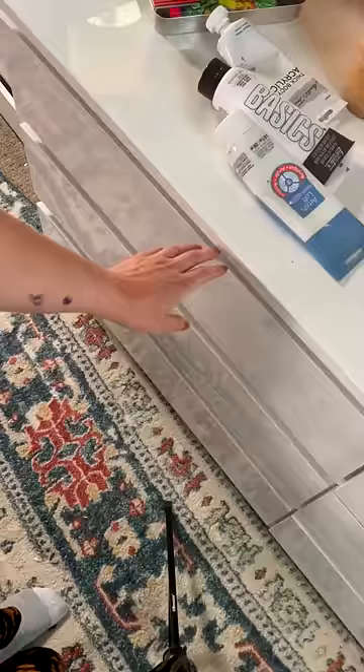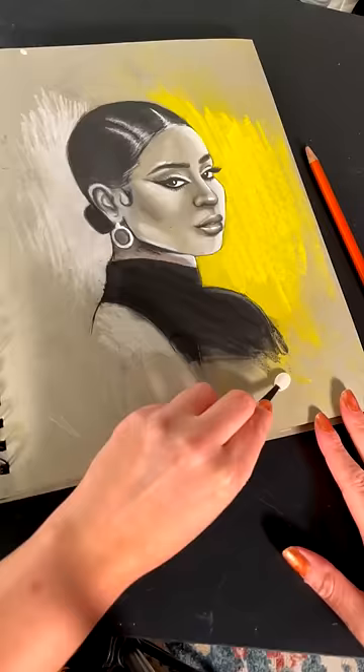Next up are those annoying makeup sponges that nobody really likes. I like to use them to blend out charcoal and graphite. It softens everything and it gives my finger a break.